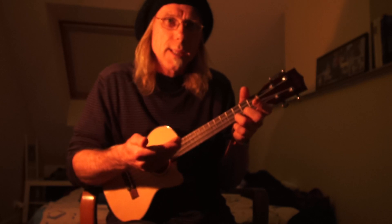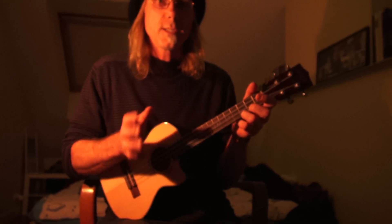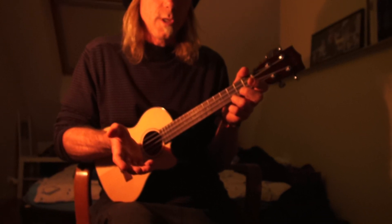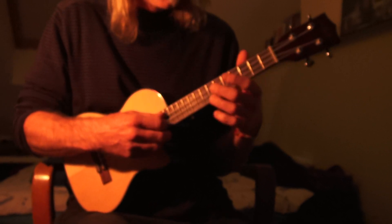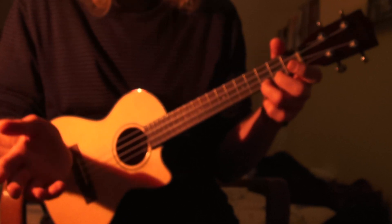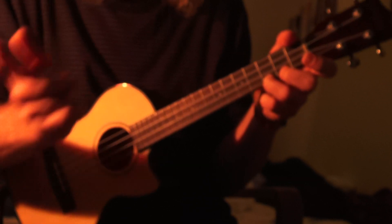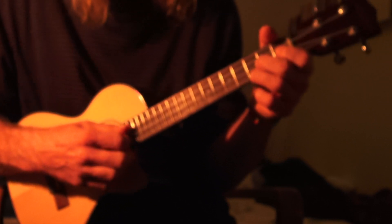Just playing around with right and left hand fingerings — you can sit here and do this for hours. Let's look at the Ionian Mode, which we all know is the Do, Re, Mi, Fa, Sol, La, Ti, Do — the basic scale. Now let's just drop the 7th down and get the blues sound, the rock sound, the folk sound.